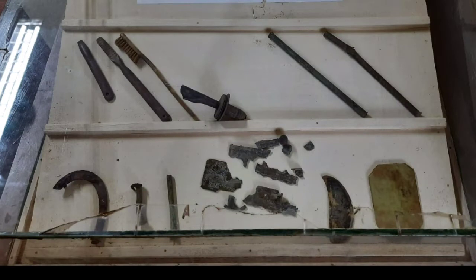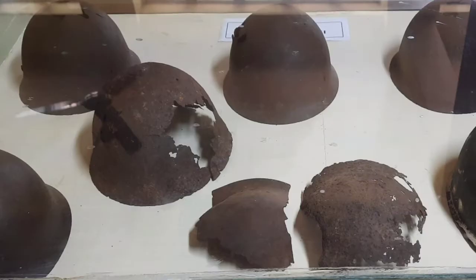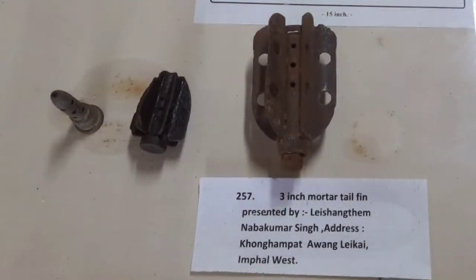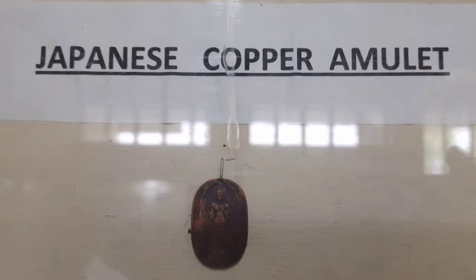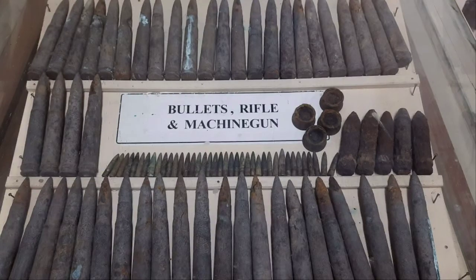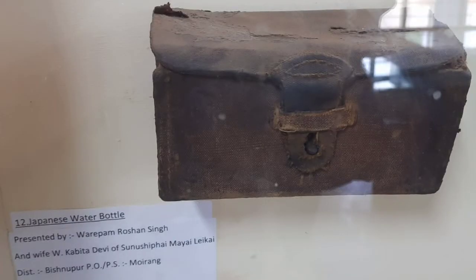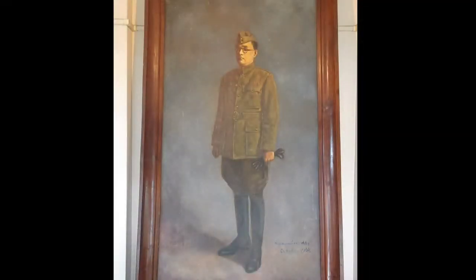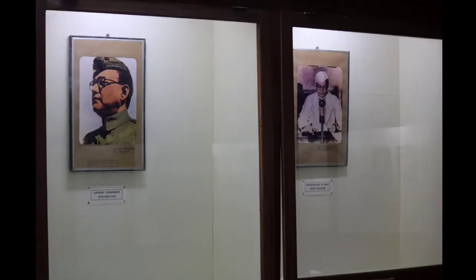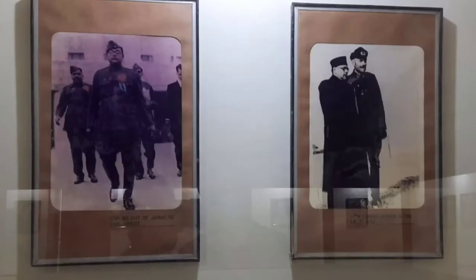The INA Museum displays wartime relics and photographs, including a fine collection of arms and ammunition, helmets, and other articles used by the soldiers during the war. The museum also displays very beautifully the photographs of Netaji, starting from his childhood, then to becoming the Congress President, meeting Hitler and Premier Tojo during his submarine journey, to the formation of the Free India Government.